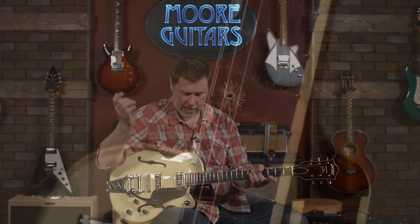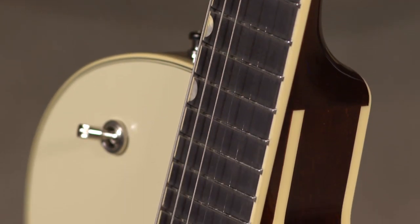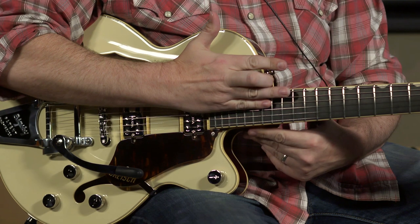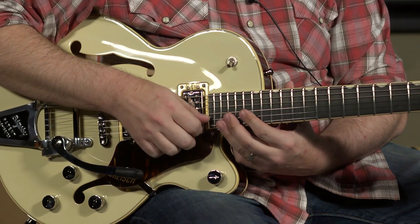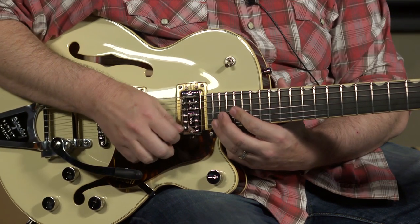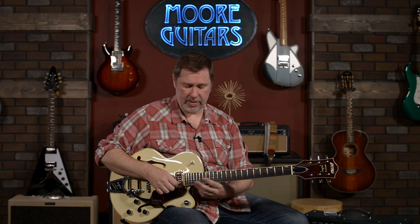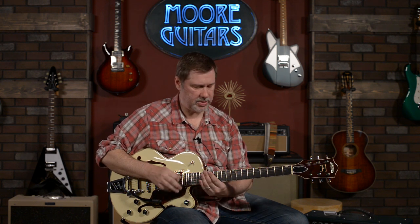The neck is, I would say, comfortable — it's not thin but it's definitely not a thick neck either. It's a comfortable C, feels very familiar to me in the style of guitars that I like to play. We get to the neck joint, and they actually lowered where the neck meets the body here, so it allows for easier access to the upper frets. You can see I'm getting to the very highest fret without any problems at all. For a lot of Gretsch guitars, once you get up to the neck joint it is a little bit harder to reach those upper frets, but this one it's all good to go.